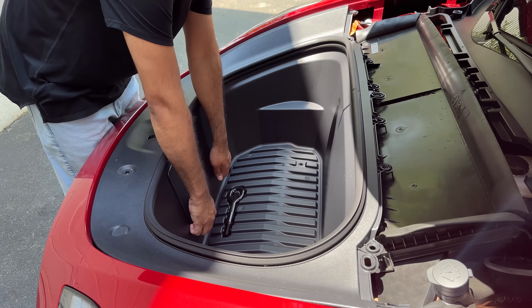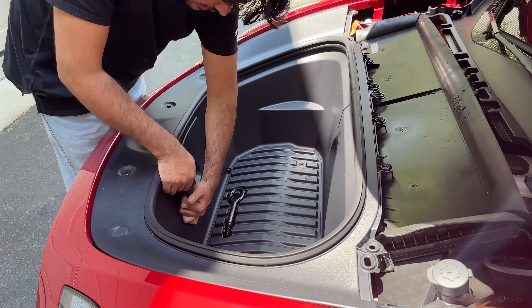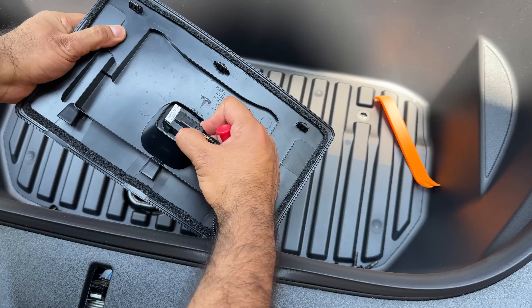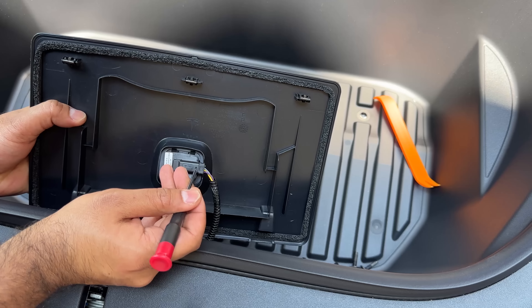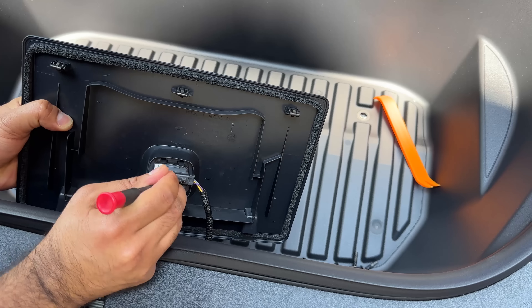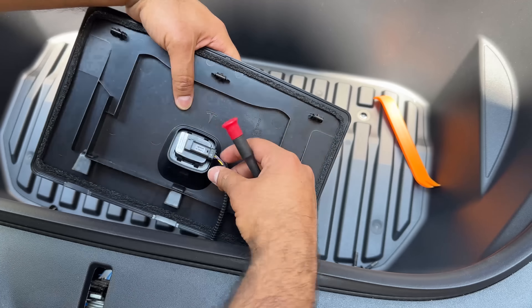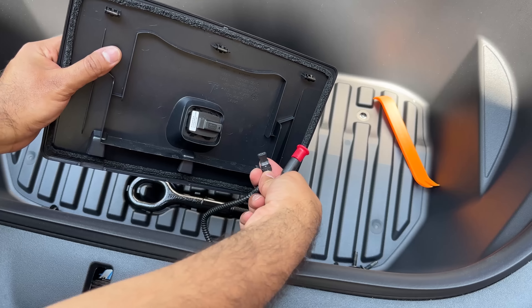Next, remove this panel here. It's pretty loose already, but we do have to remove this so we can release the light and avoid pulling on it. After you remove this panel, you should be able to just pull this out. If it's being stubborn, you can use a small pin and push down on the bracket tab, which will allow you to pull it out completely. Focus on pulling on the bracket rather than the cables, and then it comes out.